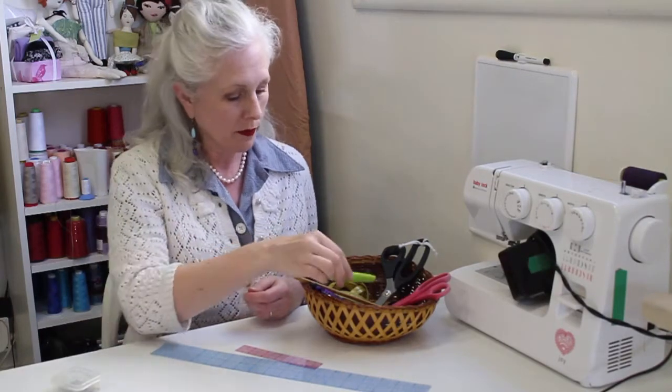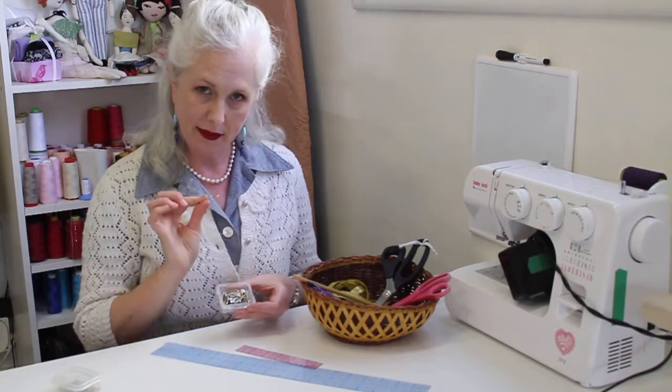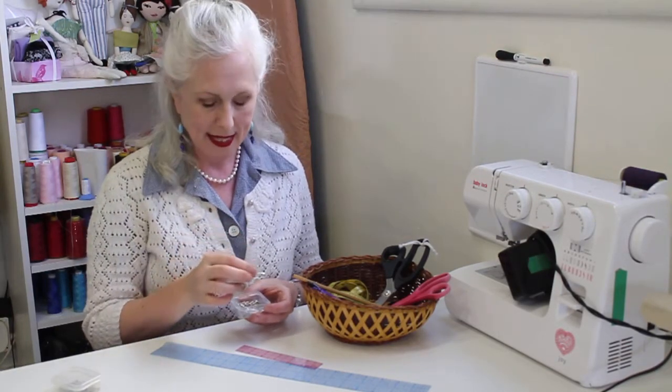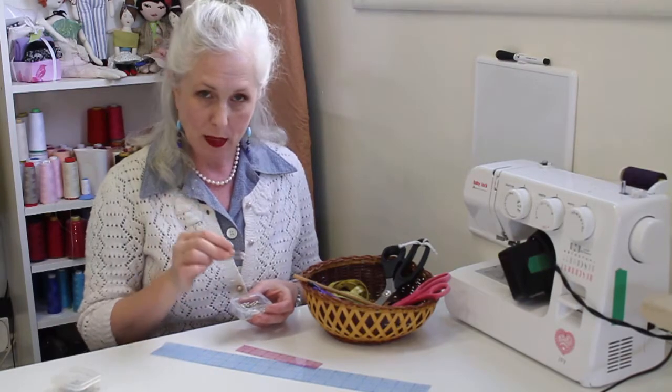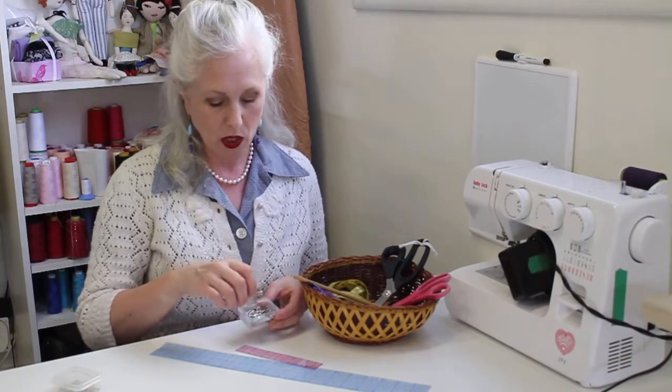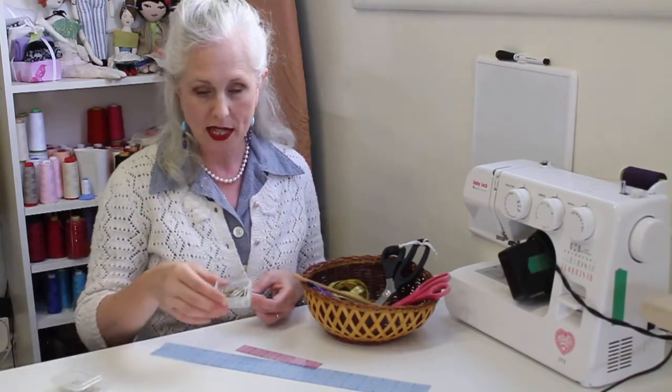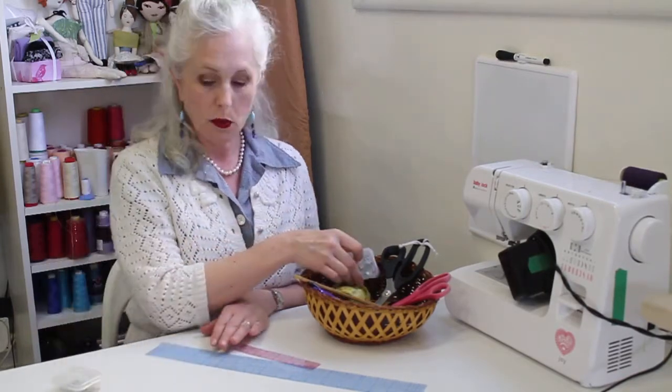You'll also need a seam ripper, and that's for taking out stitches that you don't want — it's a fact of life. I also have a plethora of safety pins on hand for drawing elastic through casings and waistbands and such. You can also use a bodkin, but safety pins work really great for this. I keep mine in a little plastic container in my toolbox.